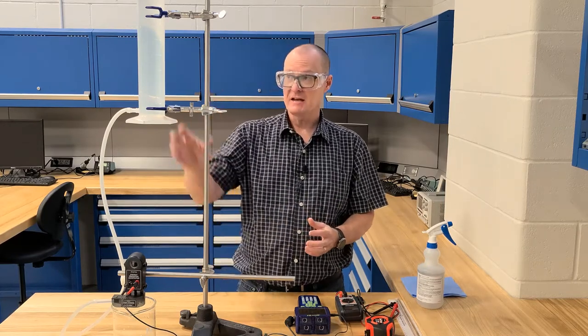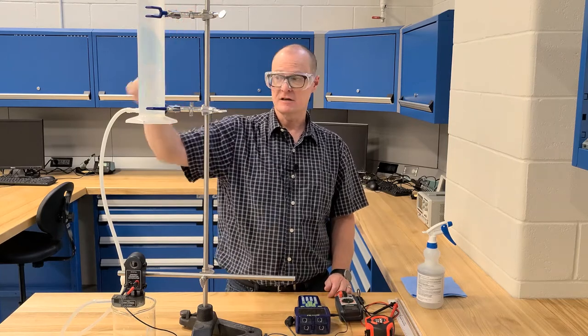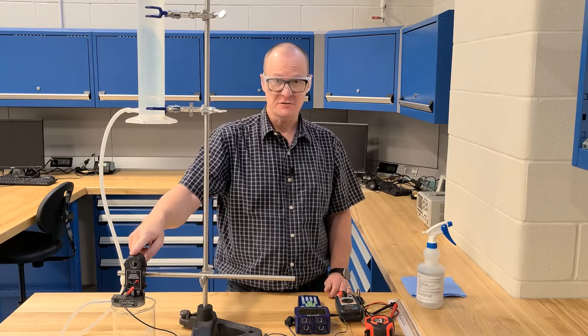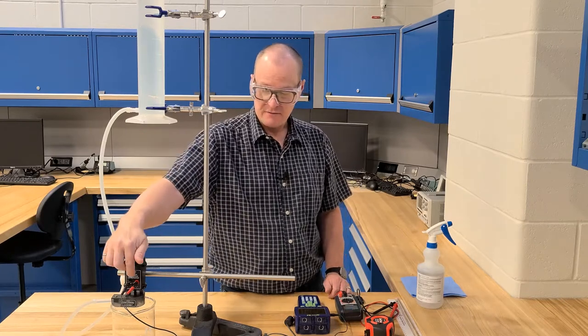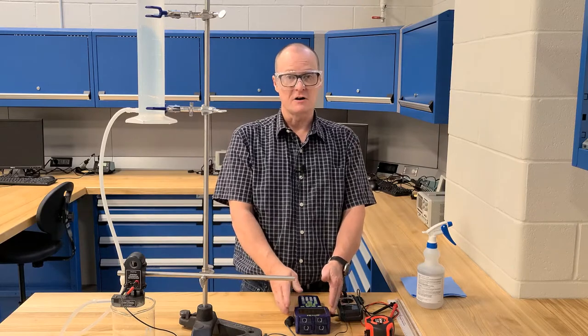In front of us we have our stand, and on the stand we have a column of water between 600 and 800 milliliters connected to a hose, which goes down to a turbine, which is connected to our energy transfer generator. Below that we have a beaker to collect the water. And from the generator, we have our resistor connected to the voltage sensor on our GLX.